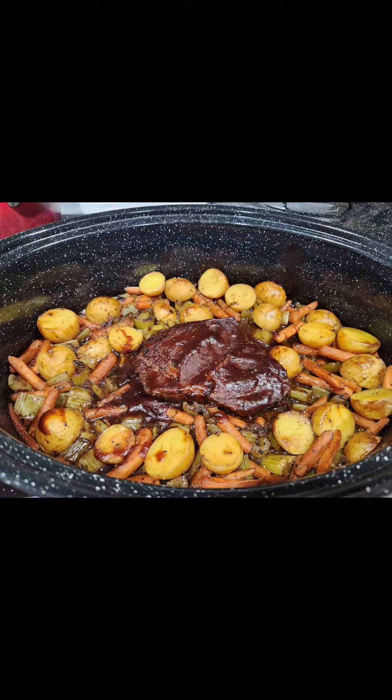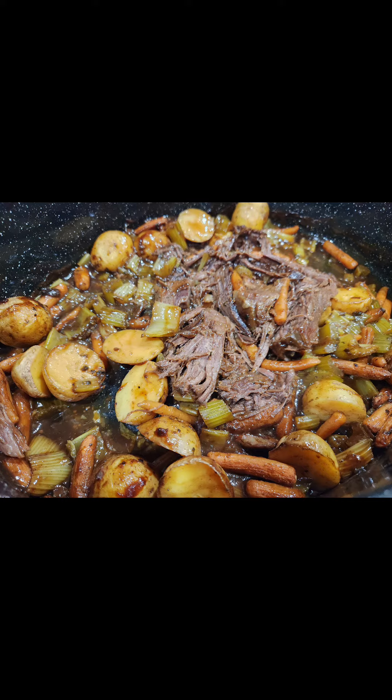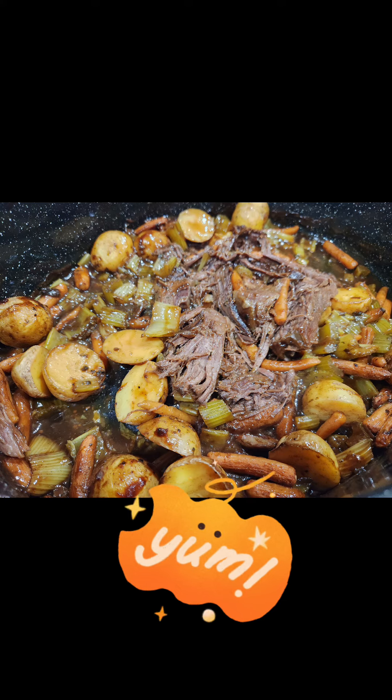Once the timer beeped, I took it out of the oven, popped off that lid, shredded the meat, and mixed it in with the sauce inside the pan. It was super scrumptious. The kids even loved it, so this is a must try.